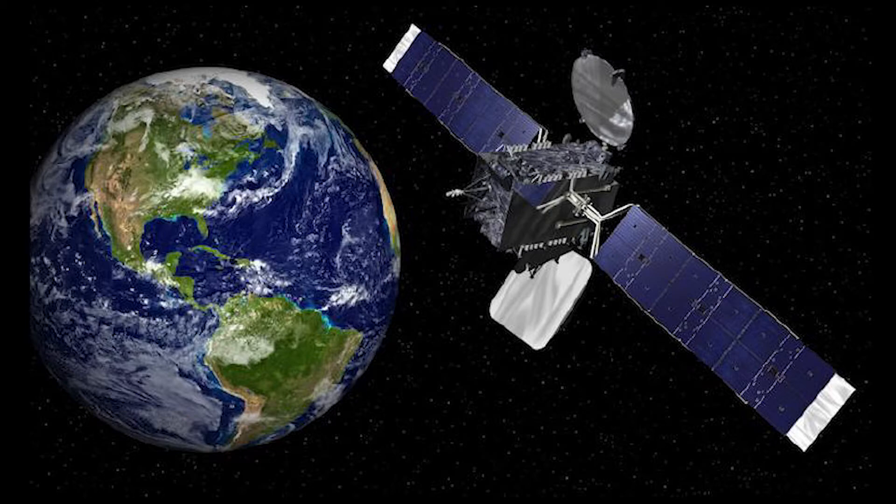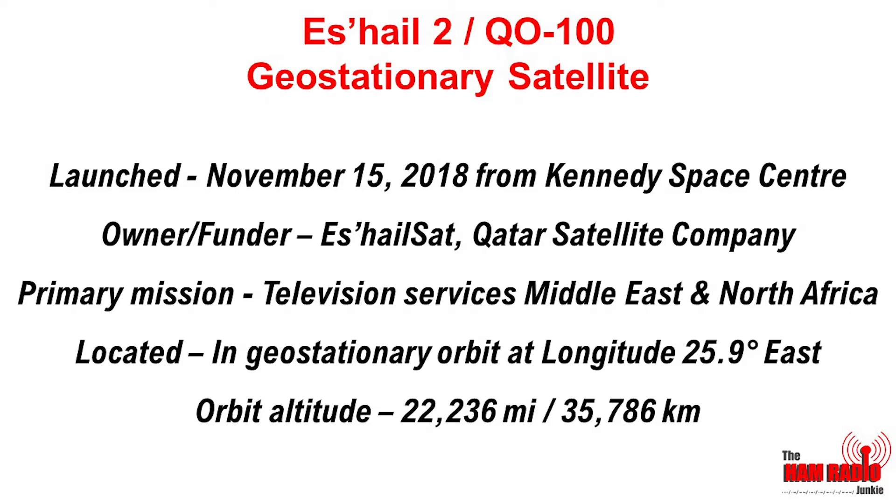But what makes this so special? Well, ES'HAIL-2 is the first amateur radio geostationary satellite, and it was launched in November 2018. It's owned by the Qatar satellite company, ES'HAILSAT, and its primary mission is to supply television services to the Middle East and North Africa.